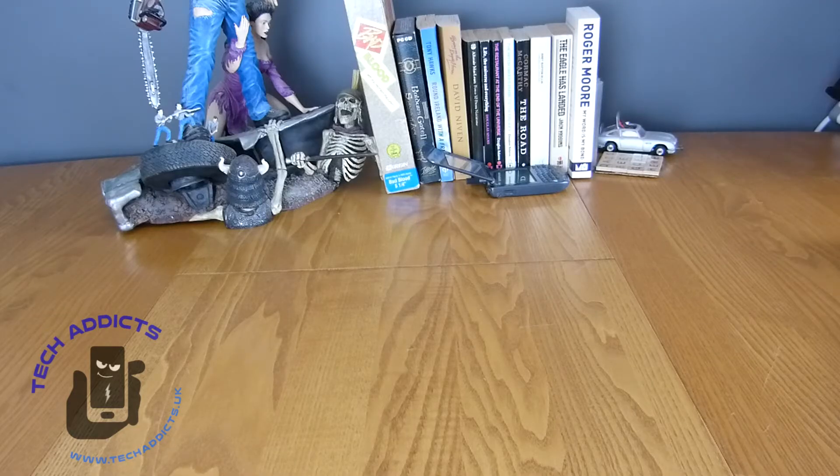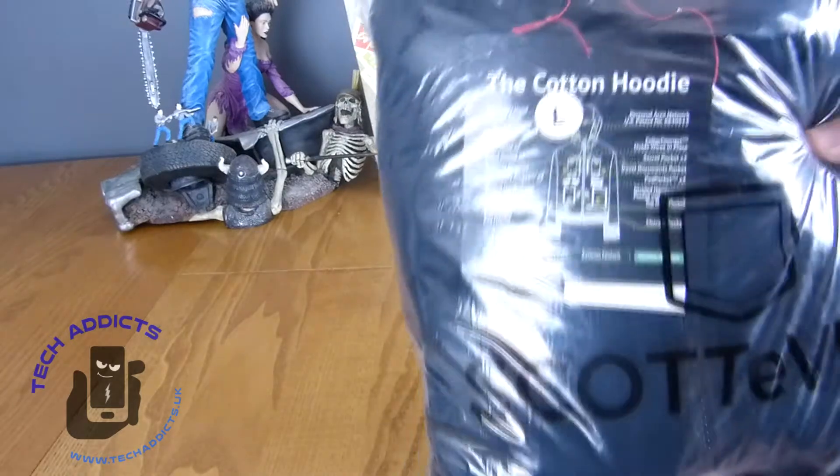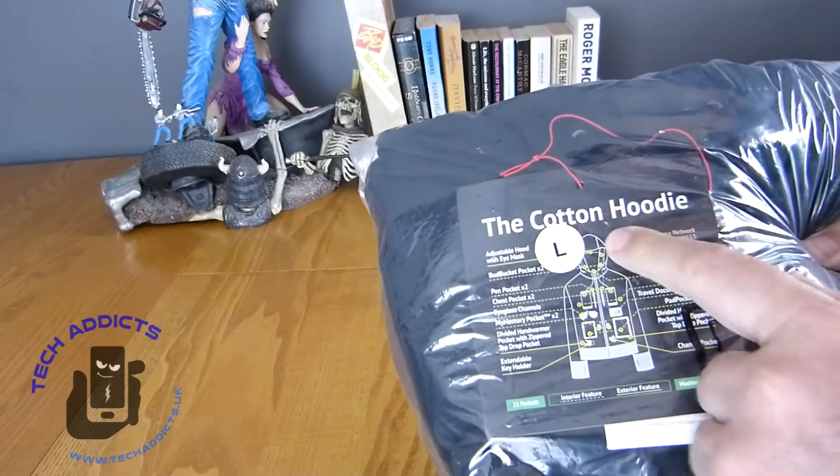Recently we did a review of a Scottevest RFID blocking travel vest which I thought was absolutely fantastic. The good folks at Scottevest got in touch with me again shortly after that video posted to say you might want to check out our website tomorrow. How could I not? Dutifully, next morning I checked out the website and they had a sale on — 30% off to celebrate Father's Day, plus half price international shipping. How could you say no? So I didn't. This is their cotton hoodie.